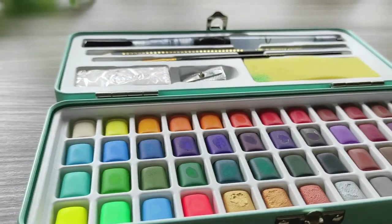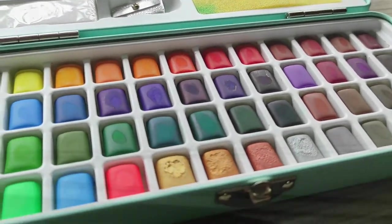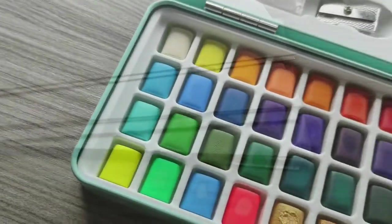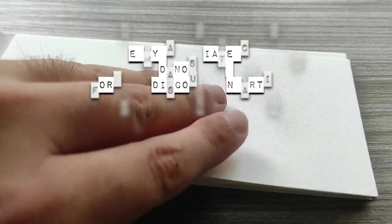Before I jump into the review, even though Artistro sent me this product for free, all my opinions and thoughts will be honest. I also have a 10% discount code for you guys in case you want to get products from Artistro — the code is Danus Bush. If you use it on their official website, I'll receive a small commission from your purchase.